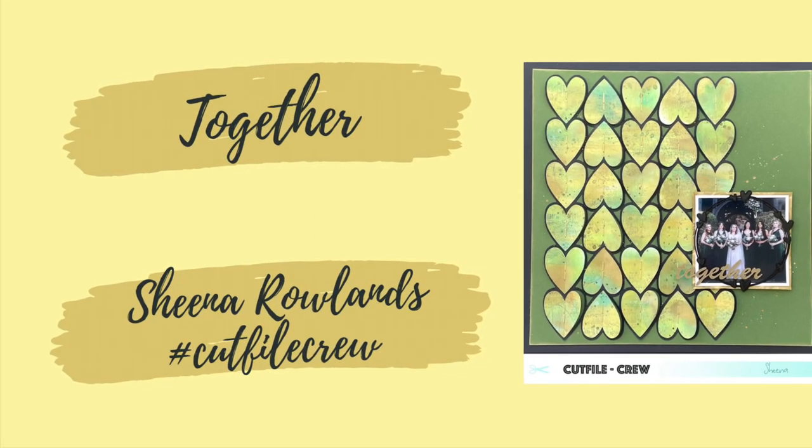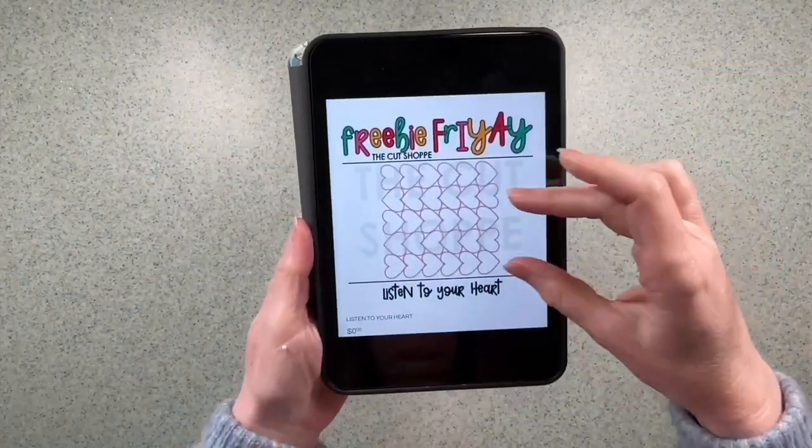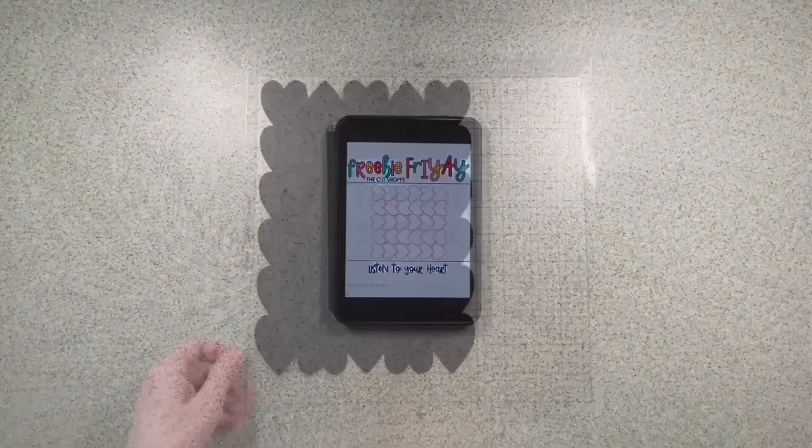Hi there, this is Sheena Rowlands and today I'm sharing with you my latest layout for the Cut File Crew. The free cut file we're using this month is from the Cut Shop and it's called Listen to Your Heart.